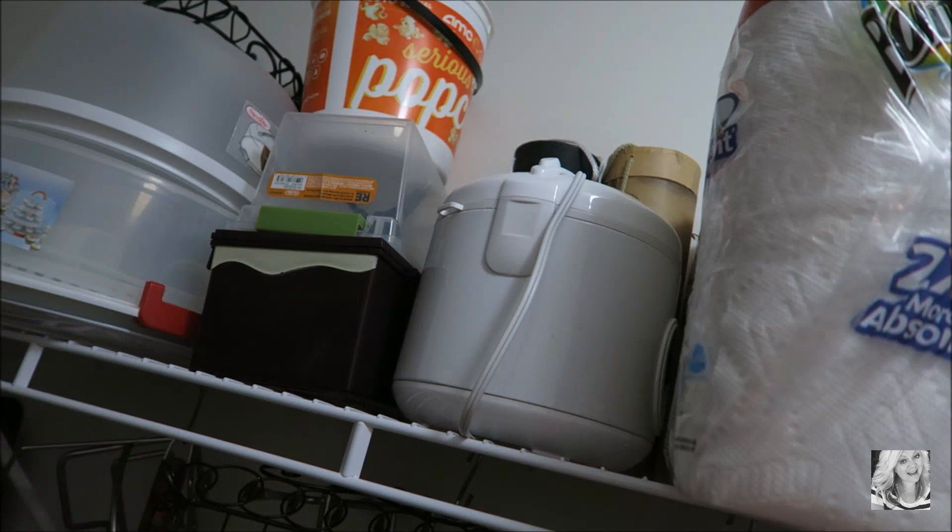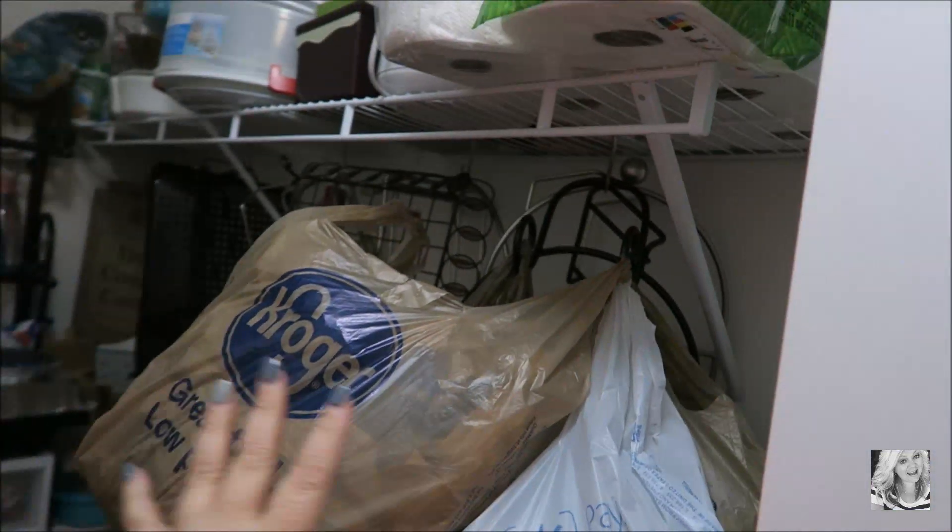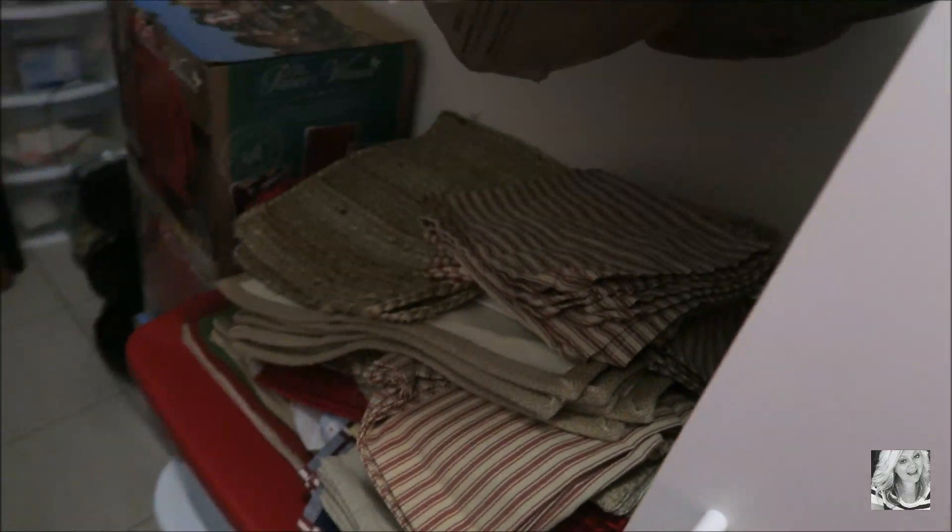My steamer is in here, along with paper towels and extra bags.